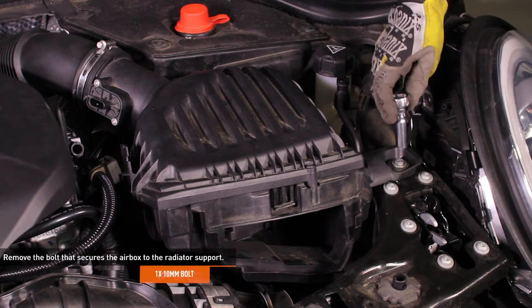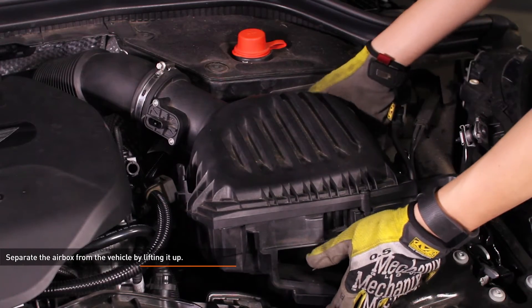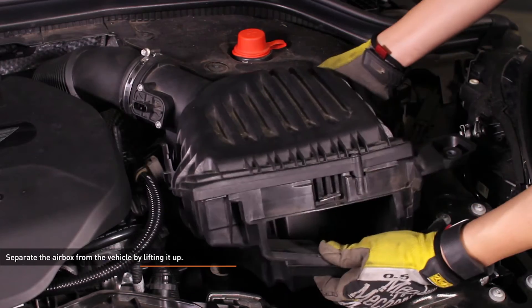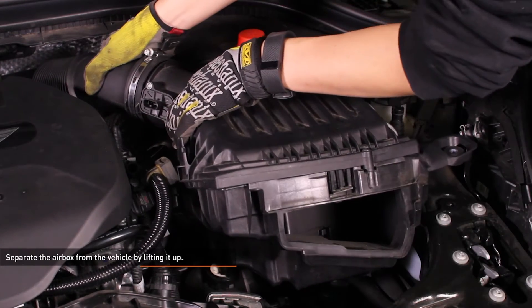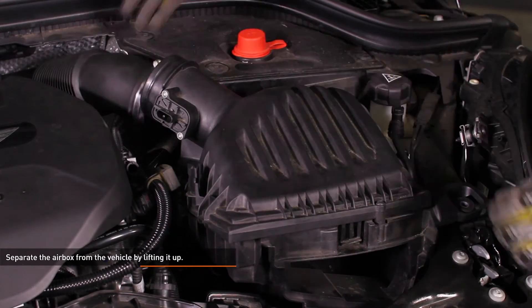Remove the 10mm bolt that secures the airbox to the vehicle. Separate the airbox from the vehicle by lifting it up — the airbox is secured to the vehicle with a pair of pegs and grommets. Then separate the airbox from the intake pipe and remove the airbox from the vehicle.